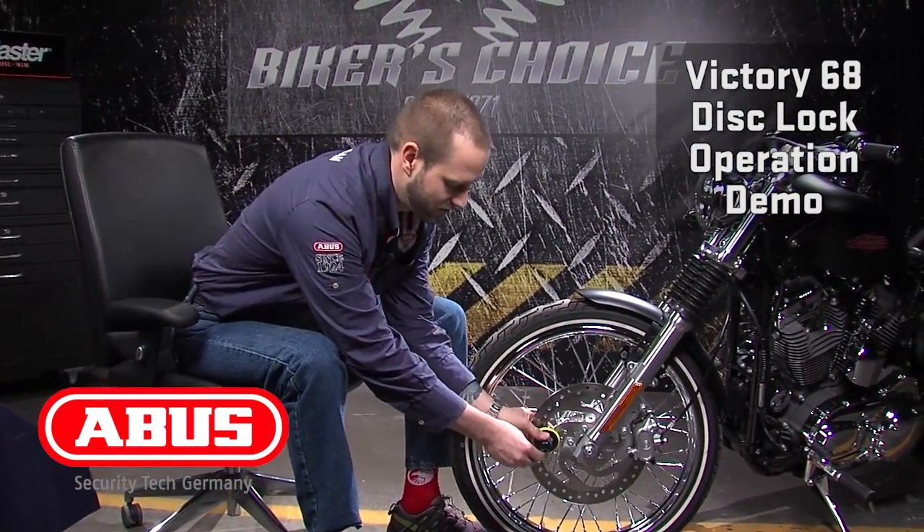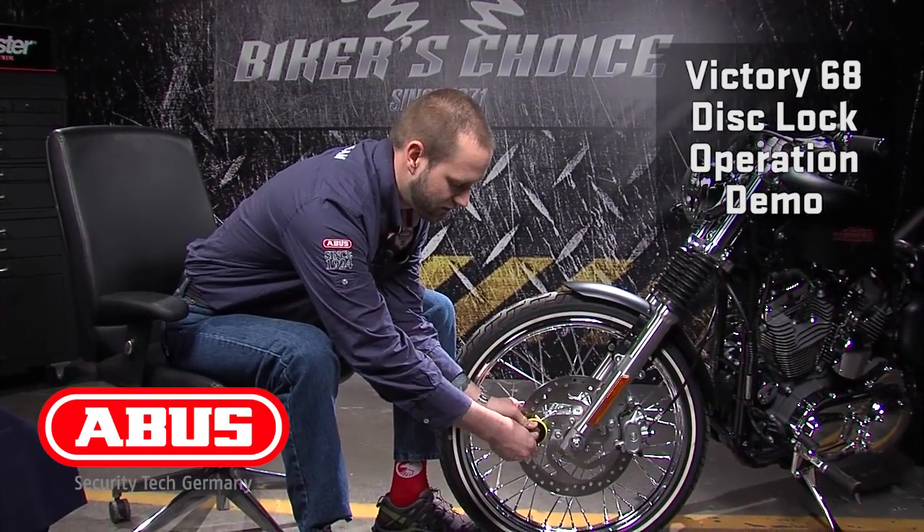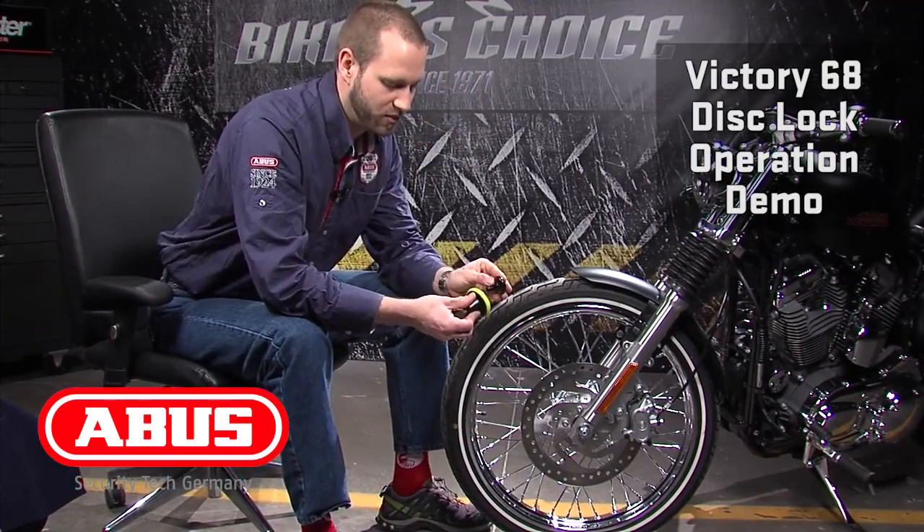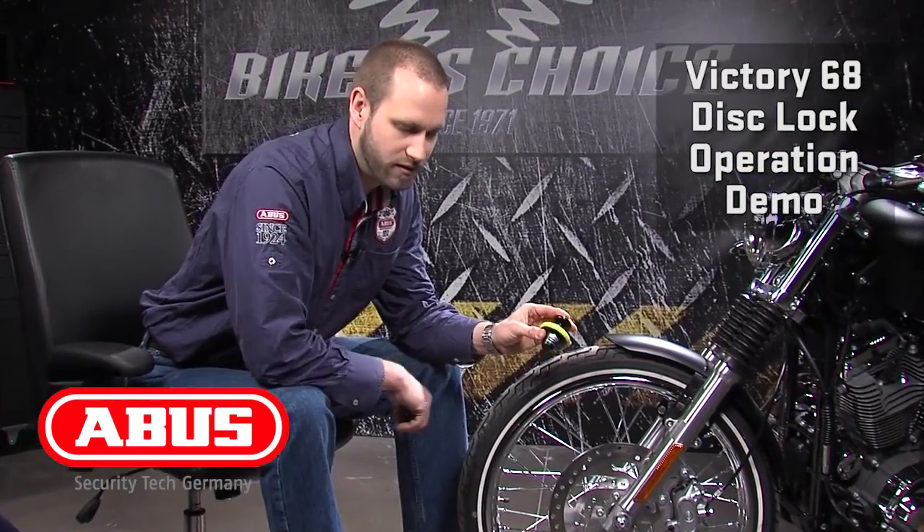And then to remove, make sure you're holding the lock body, pull the lock away from the plug, remove the plug, and you're on your way.